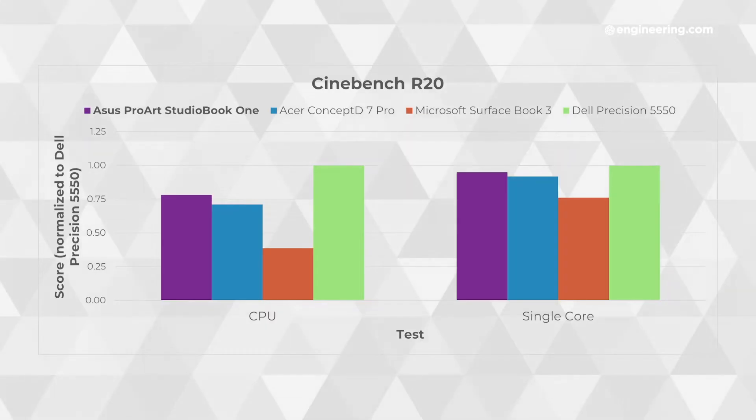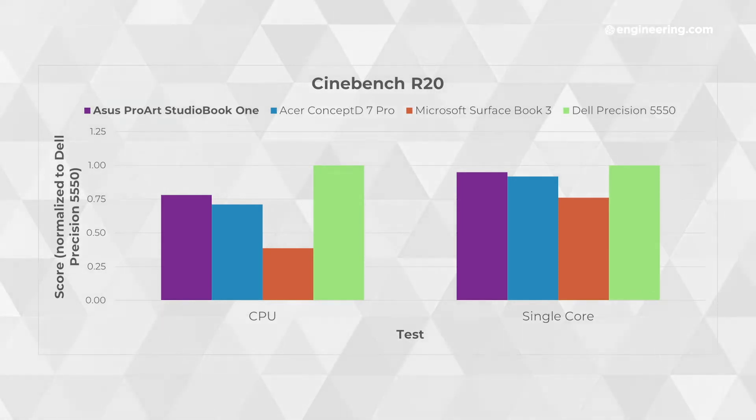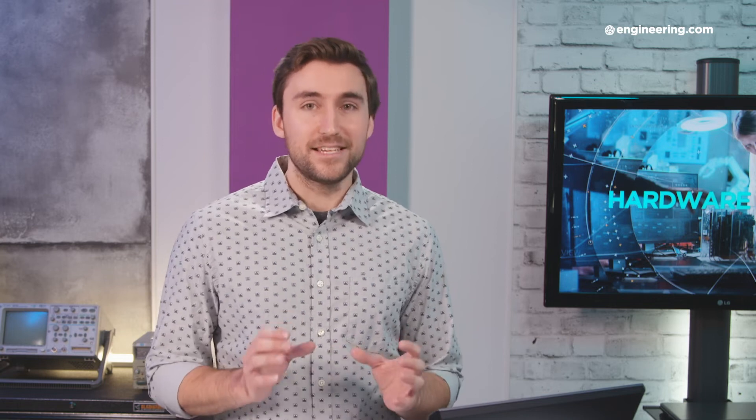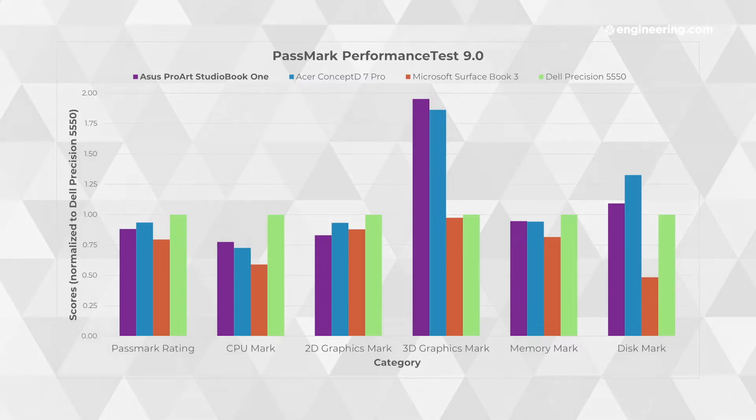For other tasks like CPU rendering, the ProArt doesn't quite max out the same way it does for graphics. It has a pretty decent CPU — an Intel Core i9-9980HK. That's a good CPU, but I've seen it outperformed by lesser spec CPUs in much less expensive laptops that are just a little bit newer. Same with the memory and the disk: this thing has 64 gigabytes of RAM and one terabyte of storage, but the memory and disk tests don't do anything special either.